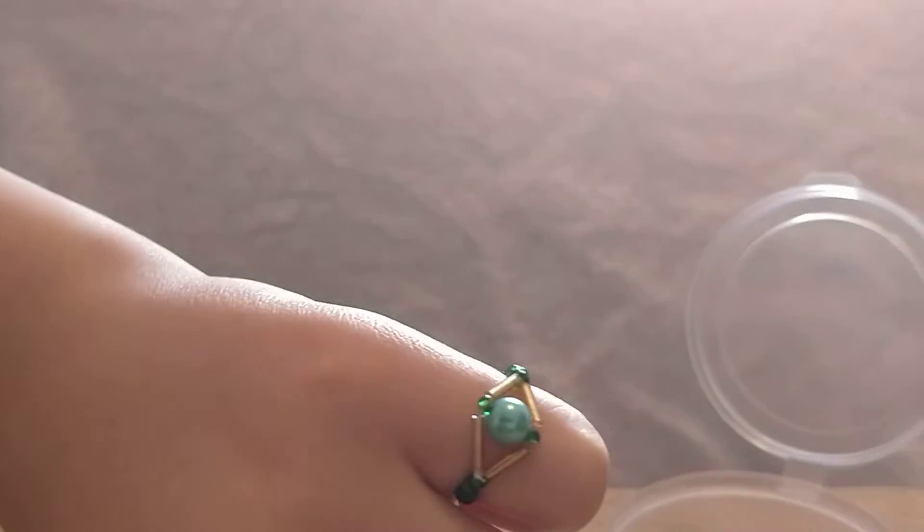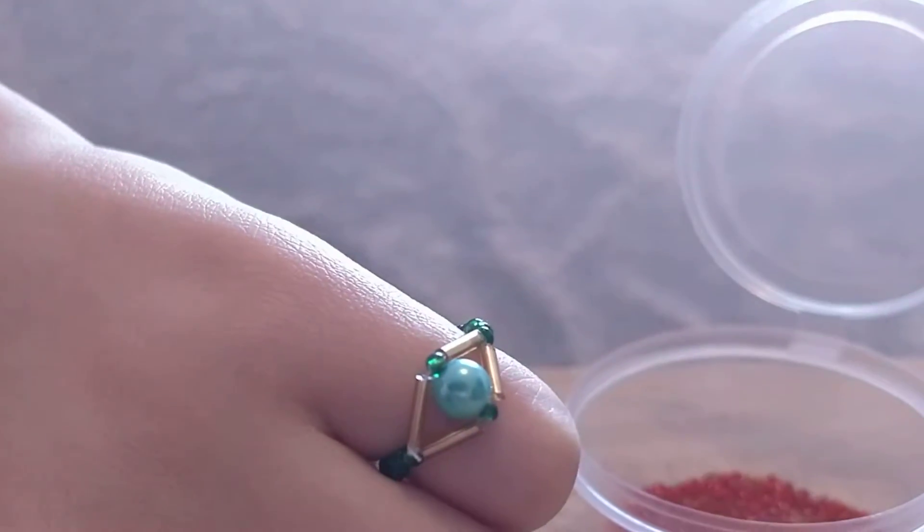Hello everyone. In this video I will show you a detailed weaving of such a cool bead ring.